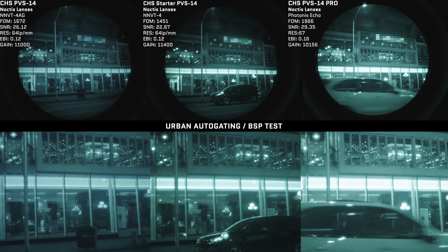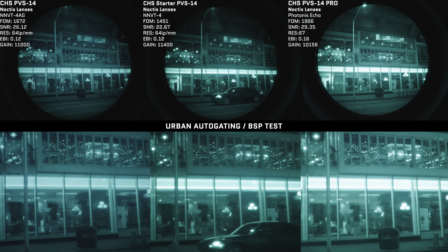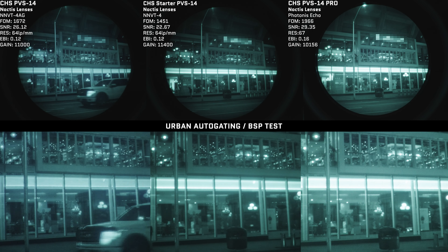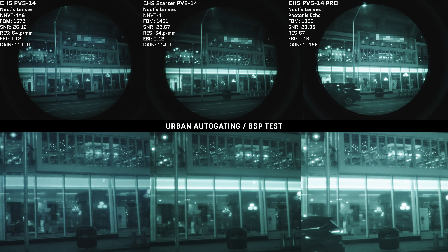Flare control is really important for night vision devices, as it dictates how well they handle light sources and distracting elements such as lens flares, washout, and off-axis lights. Noctis lenses are considered some of the best lenses on the market for flare suppression. Compared to the Jerry, you'll notice a lot less image washout and a lot less flaring. When we rotate the lenses, the Jerry has long flares that wash the image out in off-axis applications, whereas that doesn't really happen with the Noctis lenses on our PVS-14 starter nods.